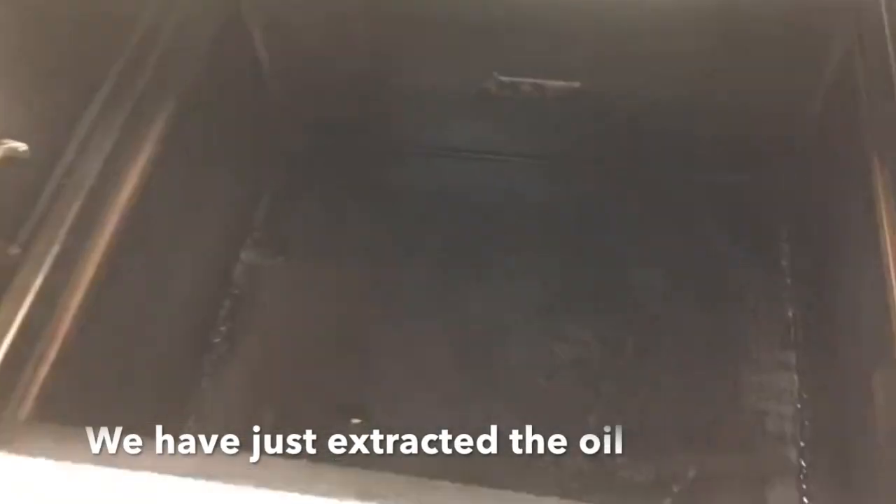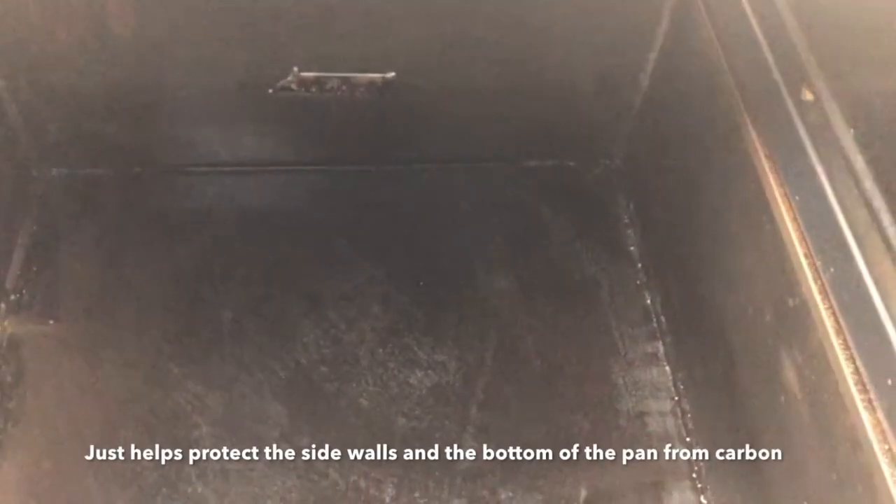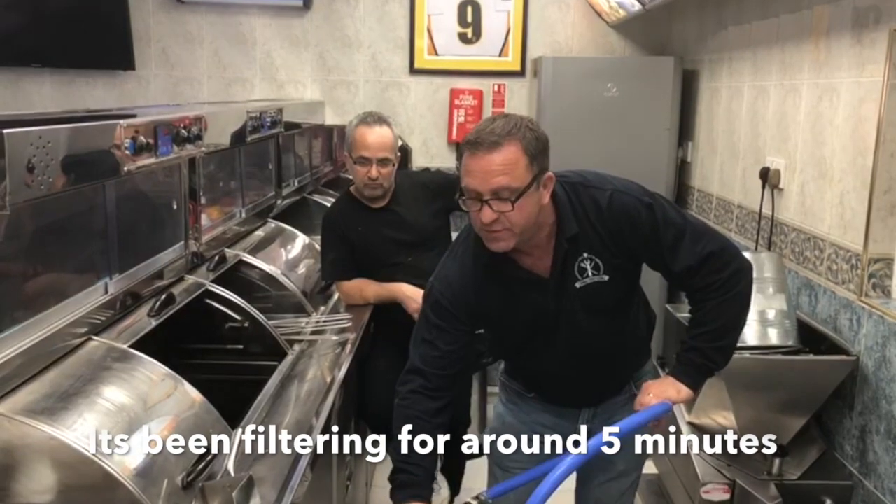So we've just extracted the oil — the washing oil comes out like new. This helps to protect the sidewalls and the bottom of the pan from carbon buildup. We've been filtering for around 5 minutes.